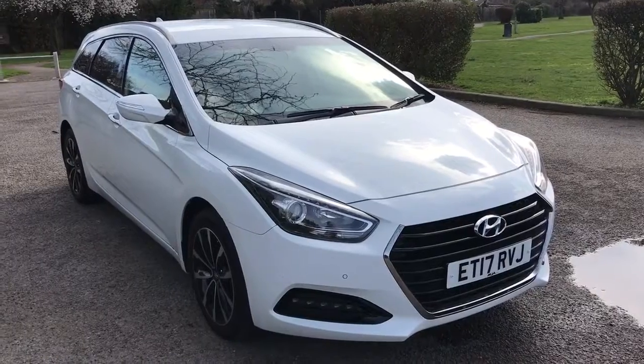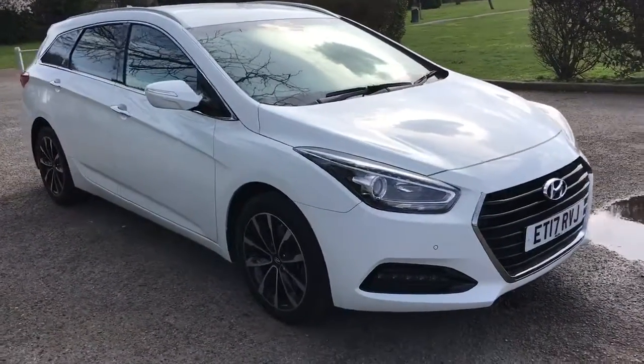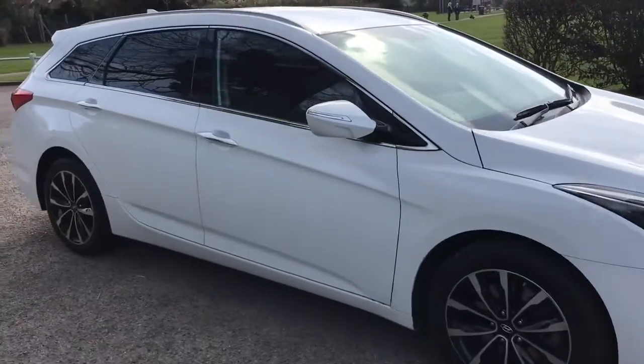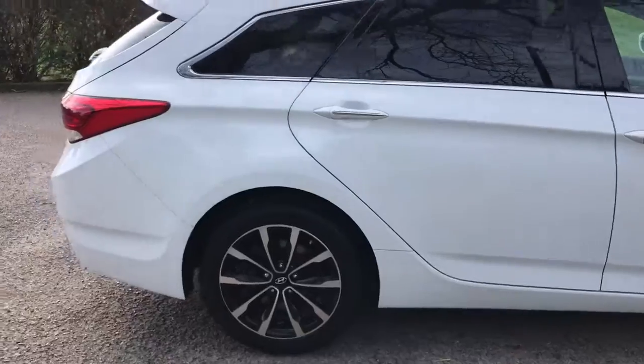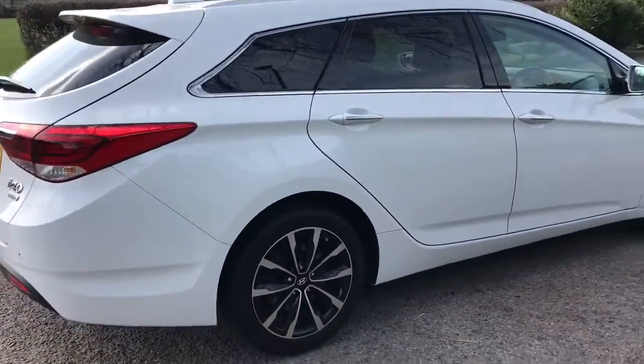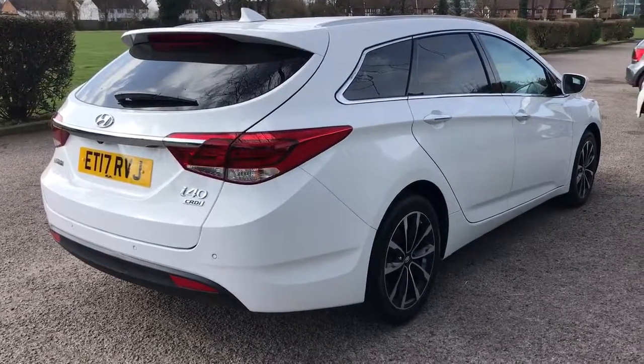Here we have the Hyundai i40 Tora SE Nav Automatic on a 17 plate. I'm going to start off by showing you around the outside of the car and then we'll hop in and run through some controls on the inside. From the outside you can see it's a 5-door car with alloy wheels and tinted windows. Let's start off inside the boot and then work our way around the rest of the car from there.